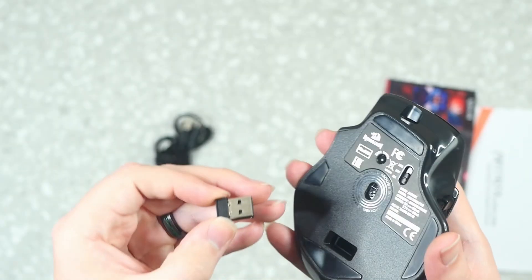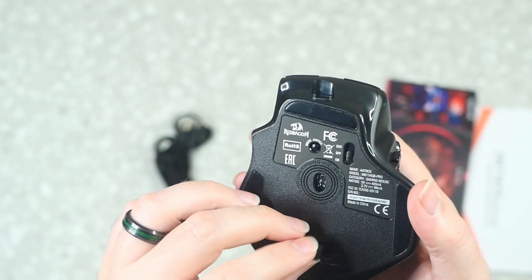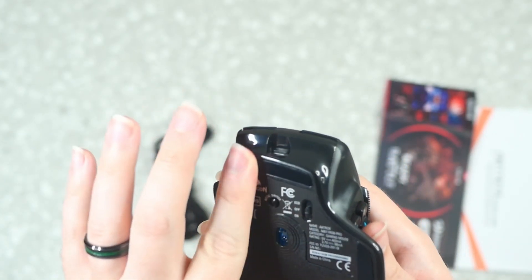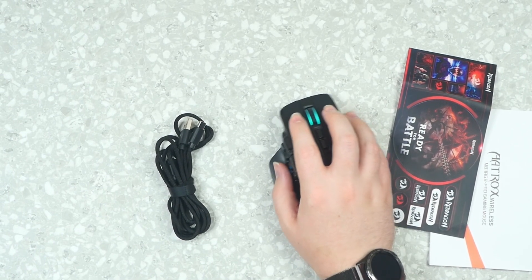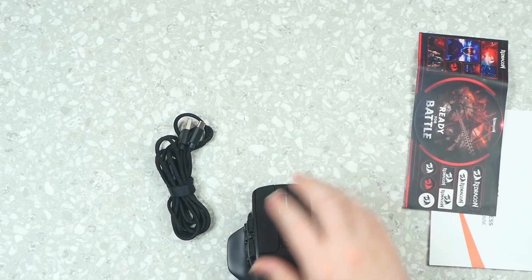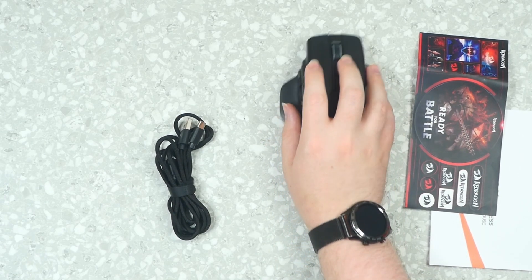In the housing at the bottom is the USB receiver, so if you are traveling, you can just drop it down in there and take it with you. The skates are pretty smooth, and if you want to get some third-party ones, that's up to you, but for the most part I think it's fairly smooth enough. It does glide fairly easily, though there are glass skates out there if you want to pick some up for it.